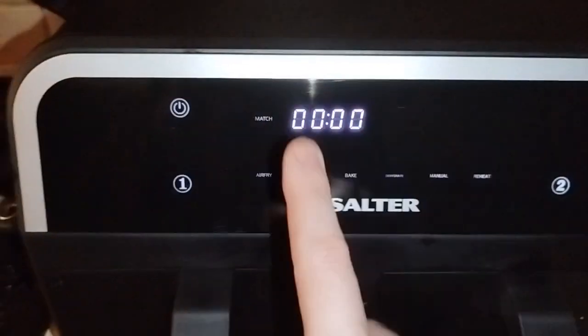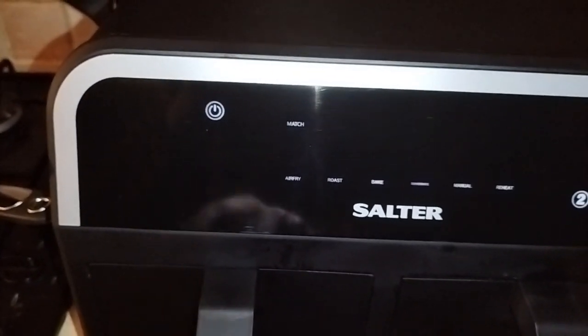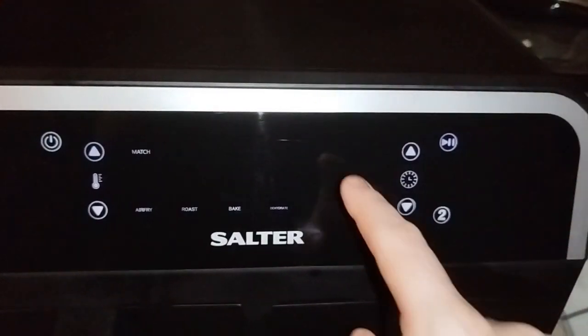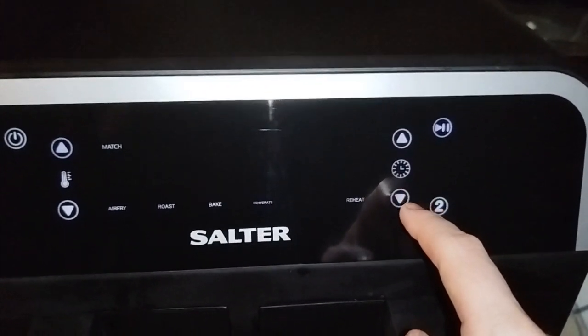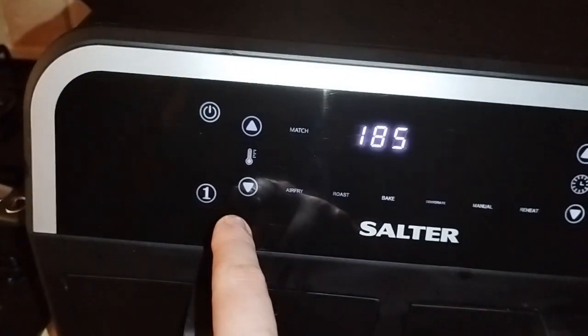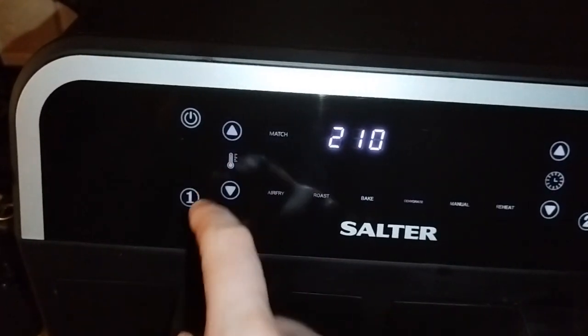As you can see, this is flashing, so you press basket one, then go to manual — it's already at 180. I want to turn the time, which is on the side, down to 12 minutes. This is the temperature, so I can put that up to 185 or all the way up to 210 degrees.